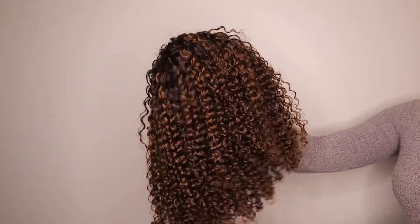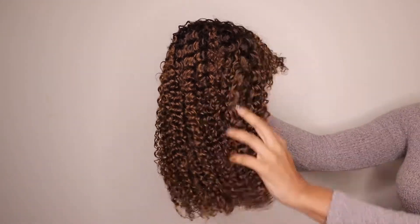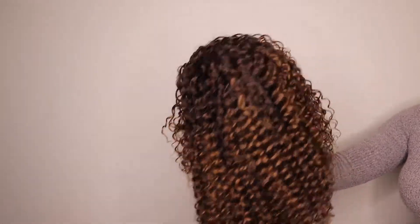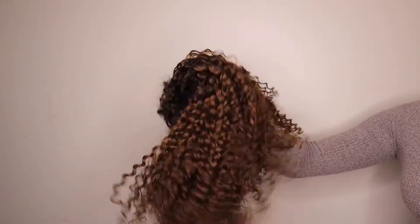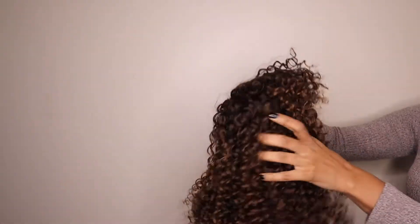This unit is 14 inches, 180 density, and it is brown with honey blonde highlights. As you can see it has a tighter texture — tighter curls — and I really like it because it's so curly and bouncy, it has like a crispiness to it. By the way, this is a bang wig so there is no lace.